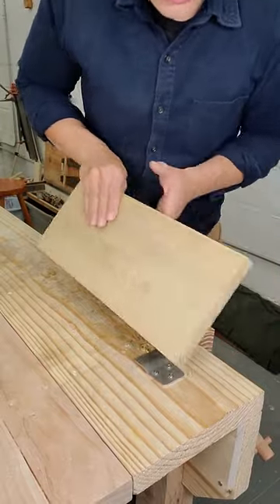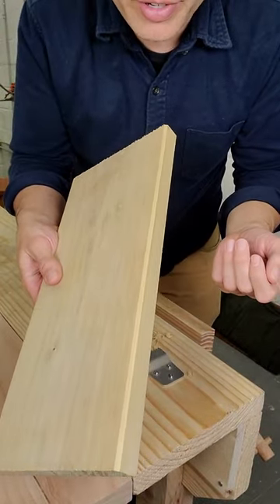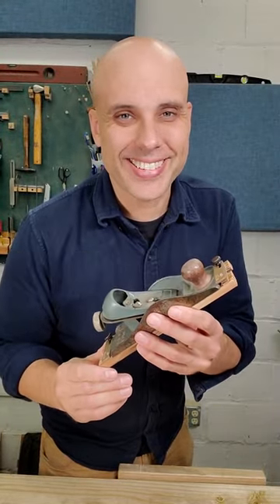There's seriously nothing to worry about. It stops cutting automatically and gives you a super even chamfer. The Reed Planes Chamfer Kit is actually idiot-proof. And that's saying something.